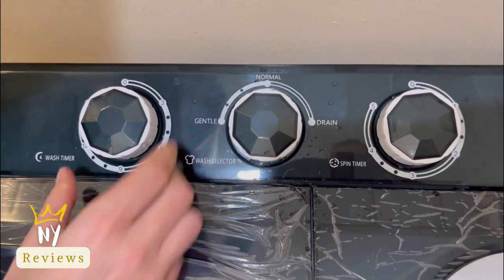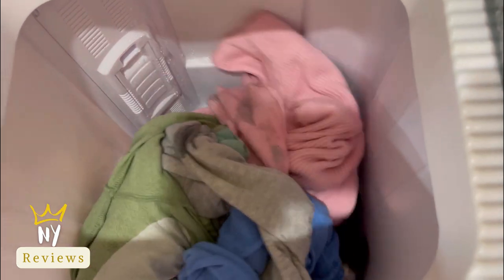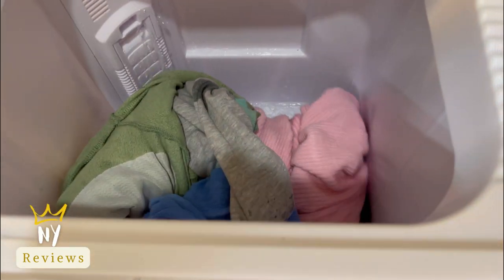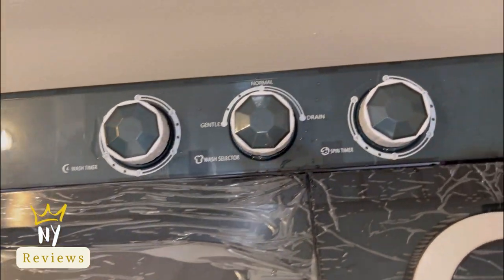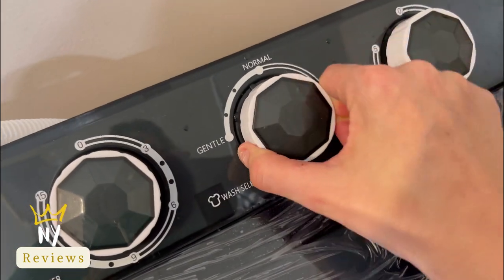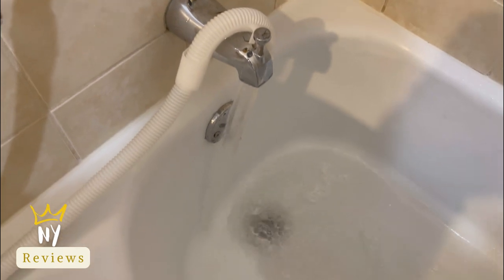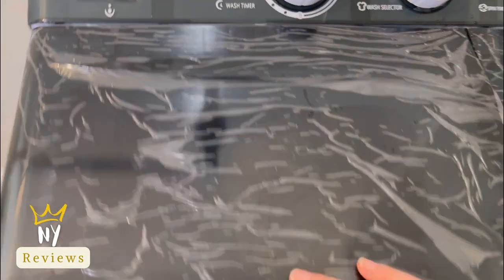Choose how long you want it to be washed — 3, 5, 10, or 15 minutes. I chose 15 minutes to wash my clothes. The water will keep filling, and once it reaches the level, just switch off the water. After it finishes washing, switch it to drain and it will throw out all the water from the washer side.